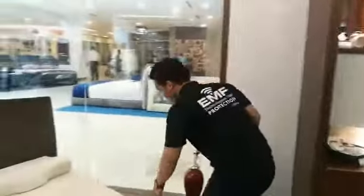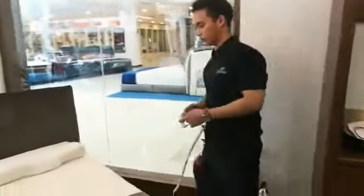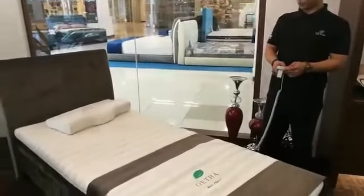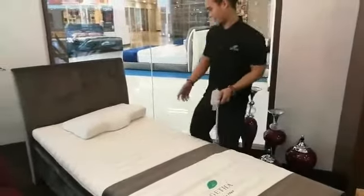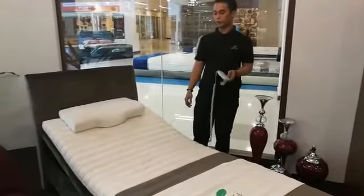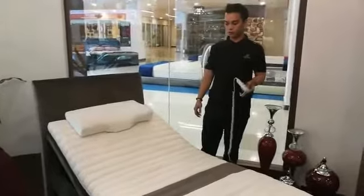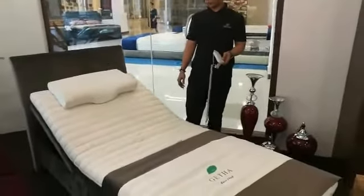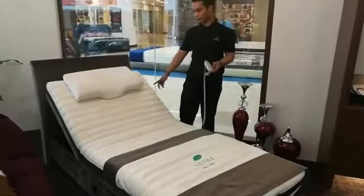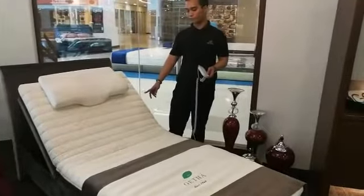I'm going to demo the adjustment on the backrest first. Let's go up. So you can adjust the backrest for low accountability, following according to your comfortability. And you can see the mattress can be bent up to 45 degrees.